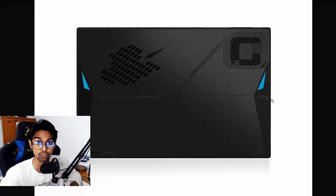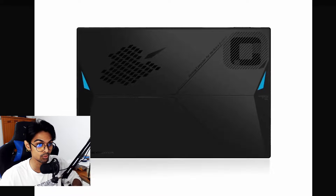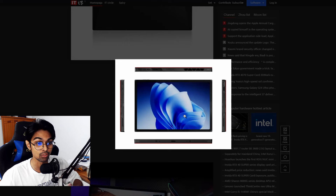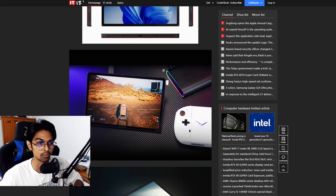In terms of aesthetics and form factor, it looks neat — the front, side IO, and the keyboard attachment are all visible. We already have pricing listed, so let's get into that.